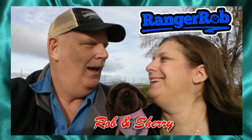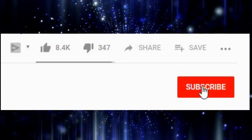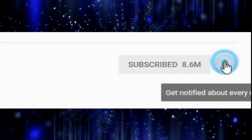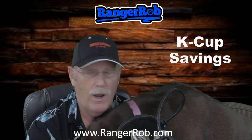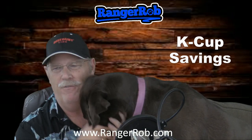Hey, welcome to the Ranger Rob channel with Robin and Sherry. Before we get started, please hit the subscribe button and hit the bell icon to see our future videos. This video is made possible by Ranger Rob poopy bags, available on Amazon right now. Hi guys, this is Ranger Rob, and this is Cinder with me — she's being very affectionate.